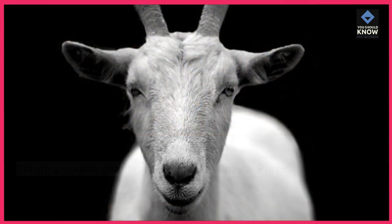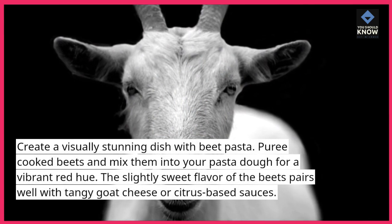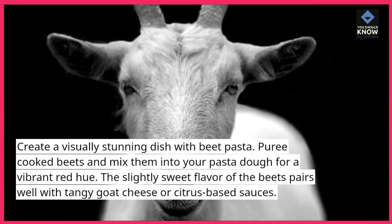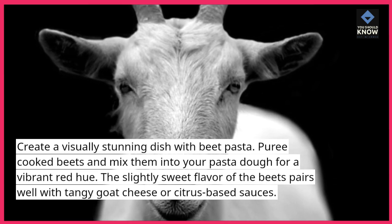Beet Pasta. Create a visually stunning dish with beet pasta. Puree cooked beets and mix them into your pasta dough for a vibrant red hue. The slightly sweet flavor of the beets pairs well with tangy goat cheese or citrus-based sauces.